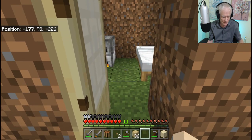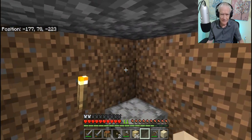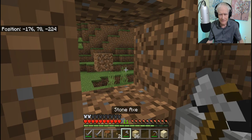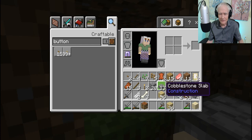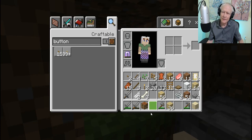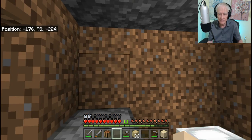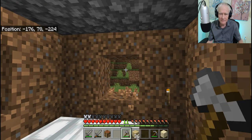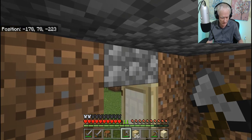Next thing I want to do is make some windows, and I don't think I have enough sand. I'll put one window right there. Where's the shovel? I don't have a shovel, do I? I thought I got a partly used shovel from one of the mobs that I killed. Anyhow, we'll put one back here — I can dig it with my hands if I want to. One here, and one there. Should I have one up here? Will that work?